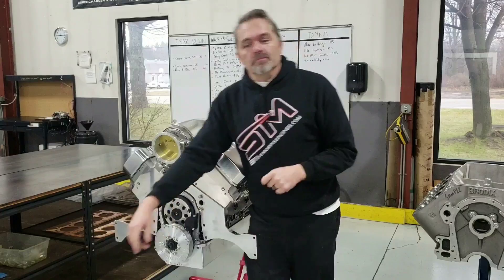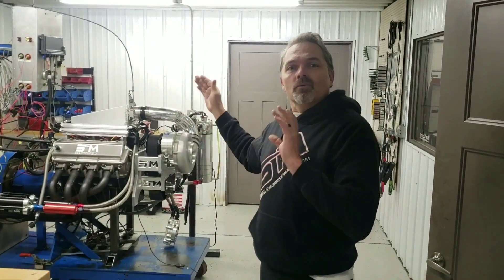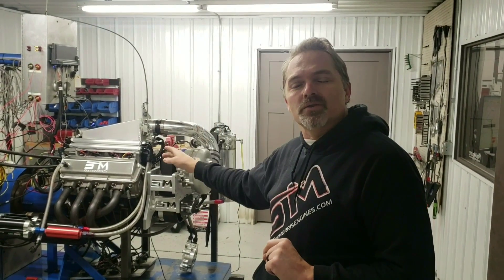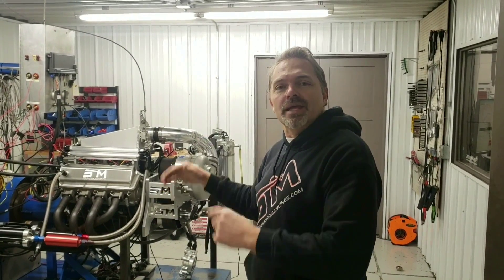Then we'll come right into the dyno room, and you will be able to put the engine on the dyno. I will help you, and you will actually run the dyno and run the tuning, everything, all yourself. I'll be right there to help you and train you how to do it all. So you can come here, build your engine, put it on the dyno. I'll train you how to dyno your engine and how to tune your engine. It is the ultimate in you built it, not bought it.